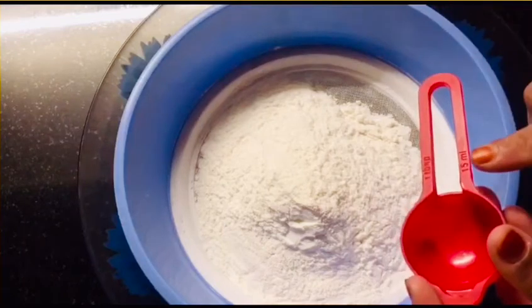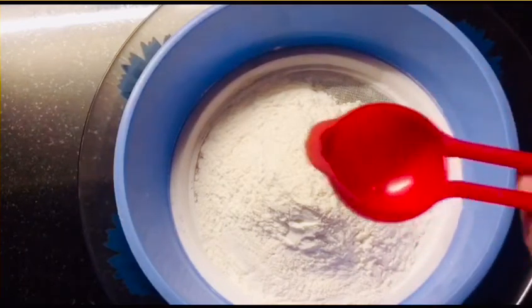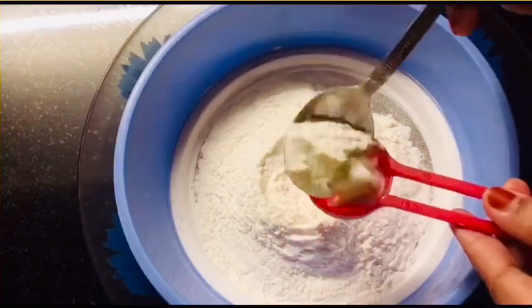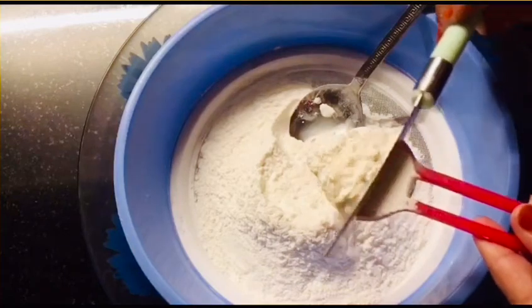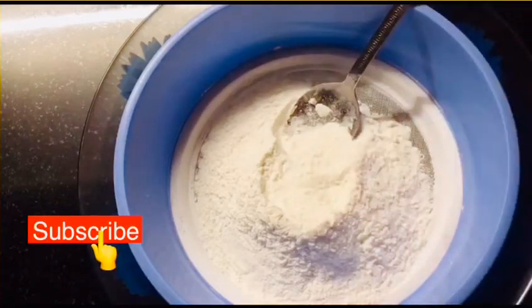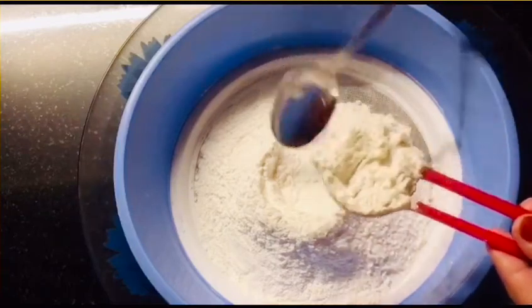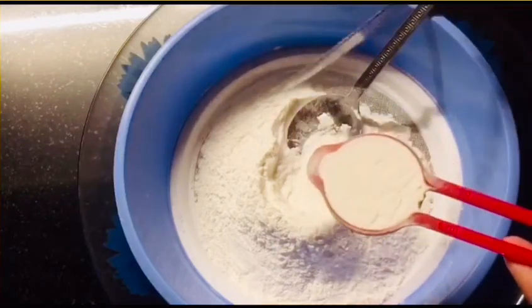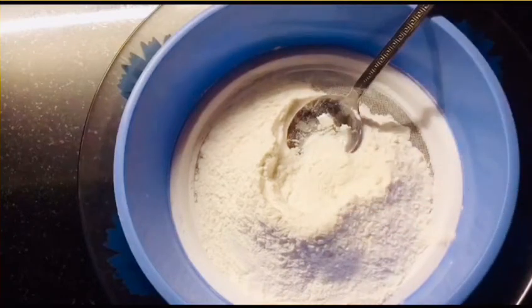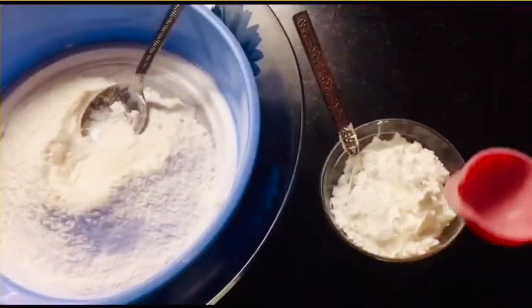This tablespoon is 15 ml. This is 30 ml. This method is now done. I am going to put this in a bowl.